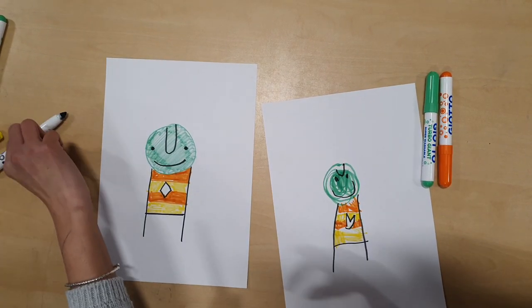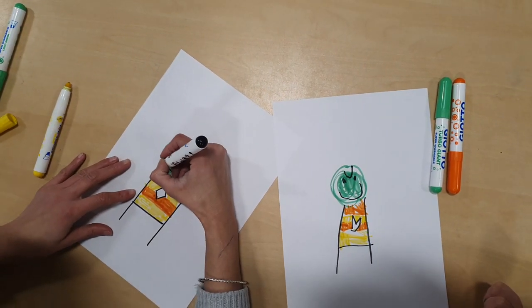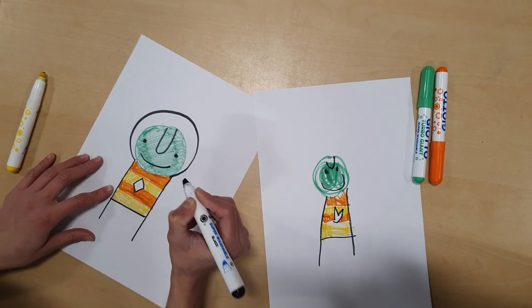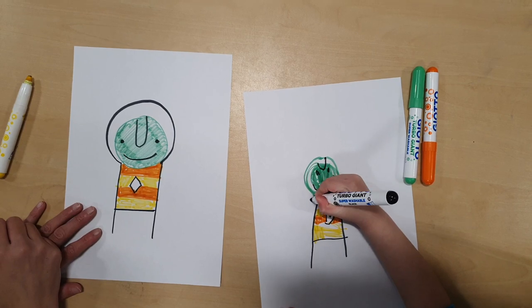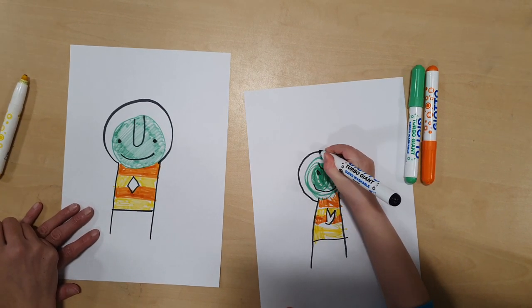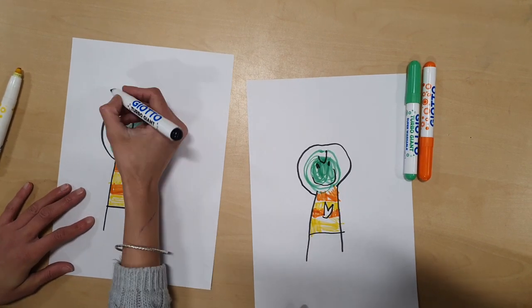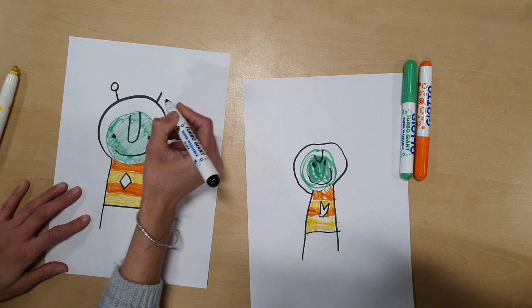Now let's make his helmet. Over the top, round like a circle, we're following the shape of his face — there we go, your turn. Then we're going to make two lines a bit like a lollipop — so a line and a circle.